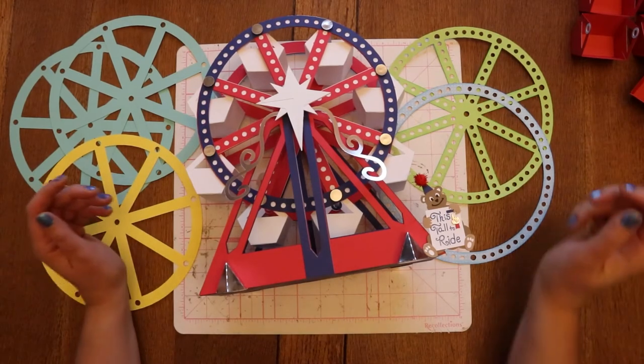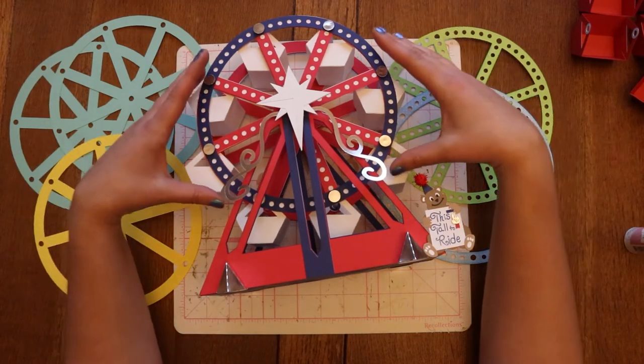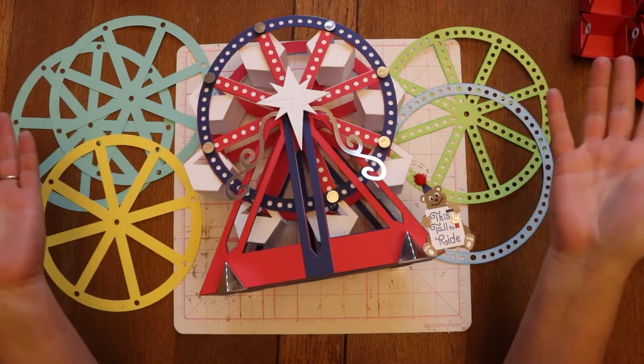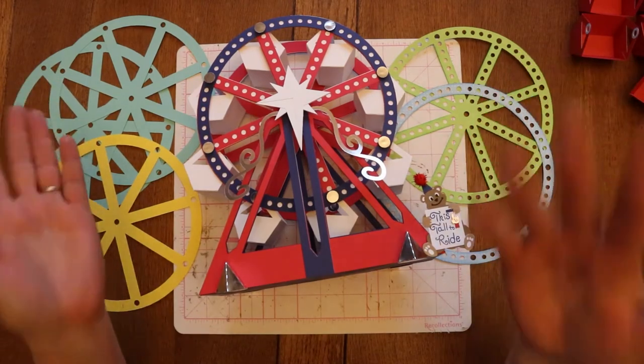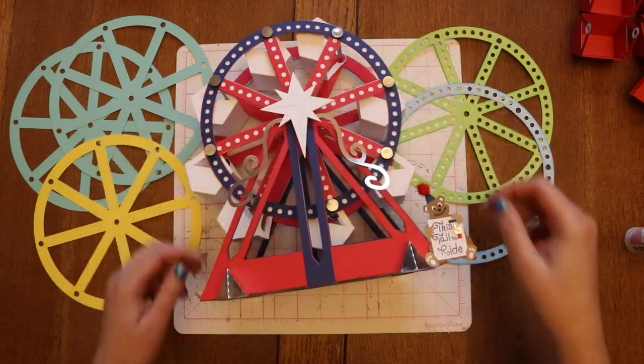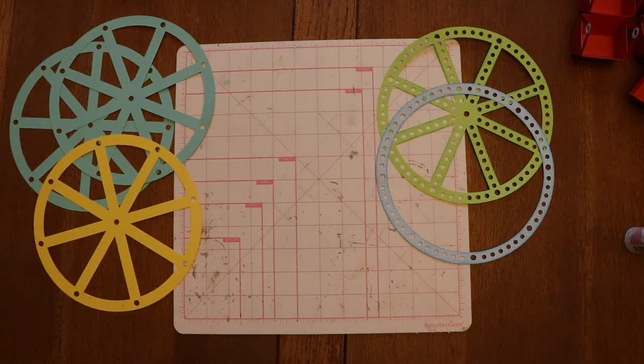Today we're going to be working on the Ferris wheel, which is really just made up of two pieces: the wheel itself and the stand. It's easiest if you just pick one and make that first and then the other one and then put them back together. To start with, I'm going to do the wheel, and it is made of several pieces to give it a lot of extra strength.